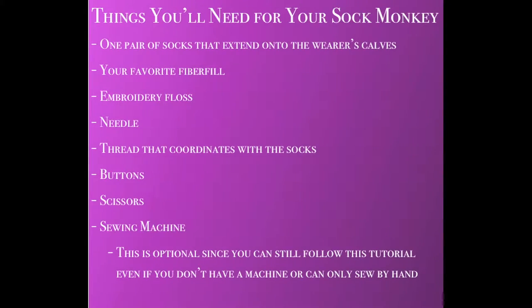Hi, I'm Darian and I'm going to teach you how to take a simple pair of socks and turn it into a cute little friend. Let's get started. Here is a list of things you will need in order to make your sock monkey.